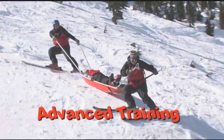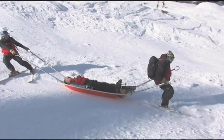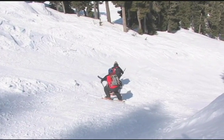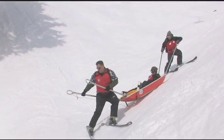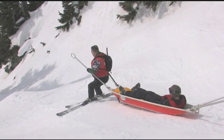Cautiously progress the candidates to more challenging terrain. As it becomes steeper, stance, edging, and teamwork become critical. Think safety — make corrections to technique before there's a problem.